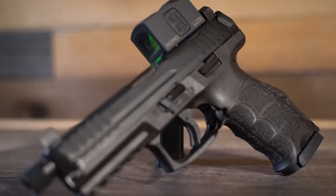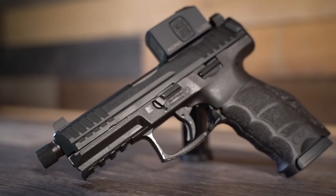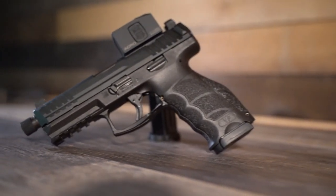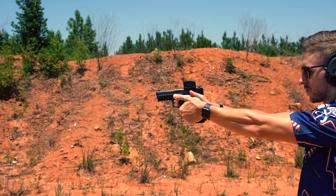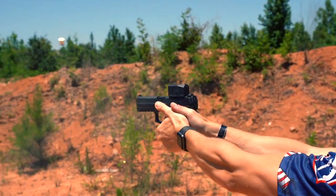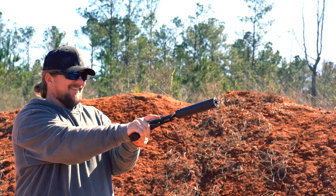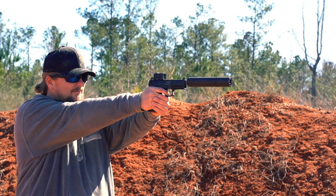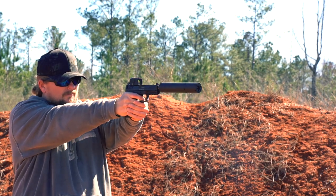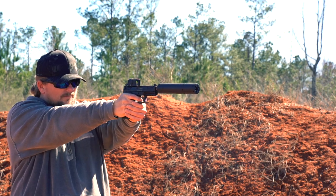I'm running the Aimpoint Acro for an optic — I know she's big, but I still love her. The Acro is a great optic in my opinion, with the one caveat being battery life; we did a whole video discussing that and you should go check it out. In this video we primarily ran the Yankee Hill Machine N2O suppressor — an extremely impressive can with so many features and details; you'll have to go check out that video to get the full scoop.